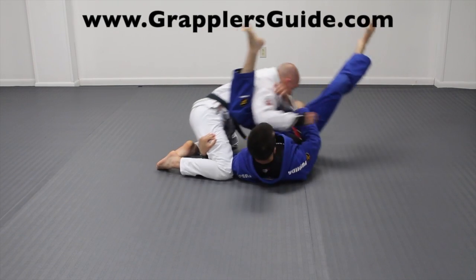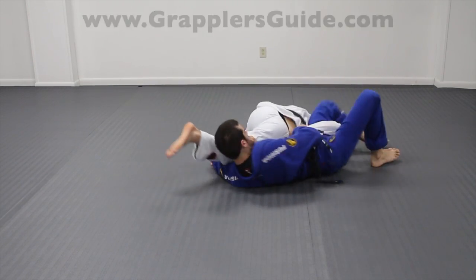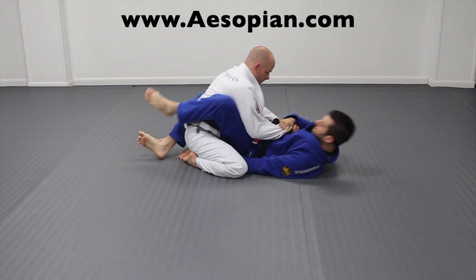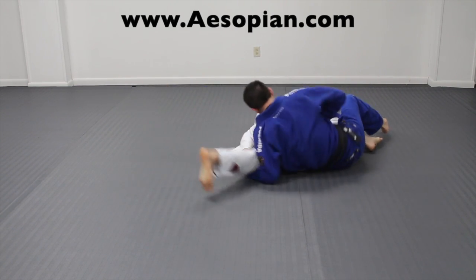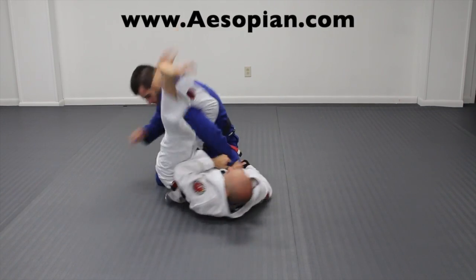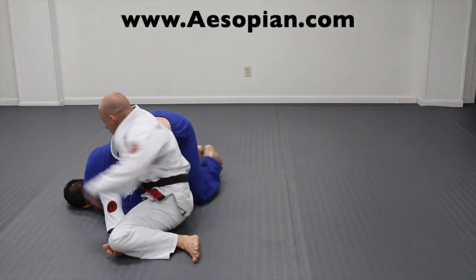You can use the pendulum sweep motion to set up an omoplata, because lots of times when you go for it your opponent will post out and leave their arm exposed. Also, if you get a cross grip and reach underneath their leg and get the angle, you can lots of times push the arm back and attack for an omoplata. By shooting your hips up you can also block the arm and create omoplata situations from here.